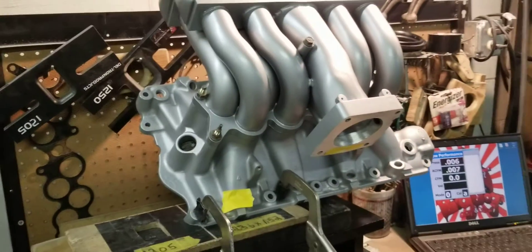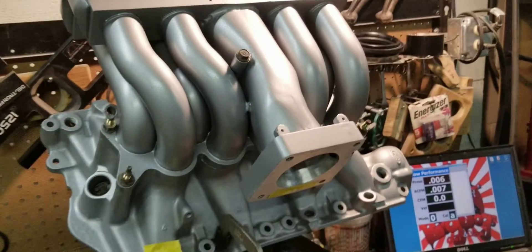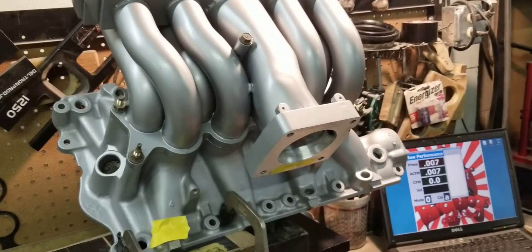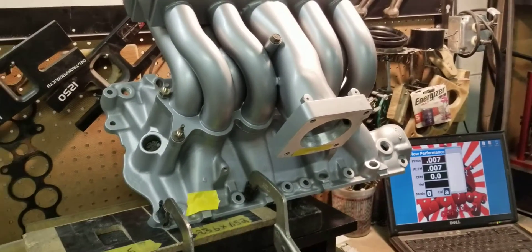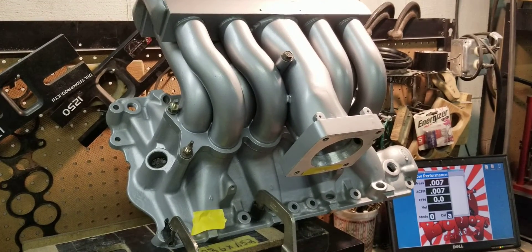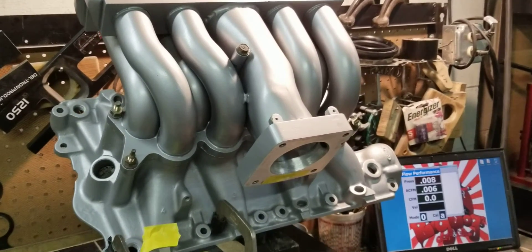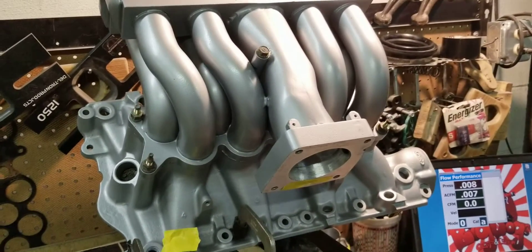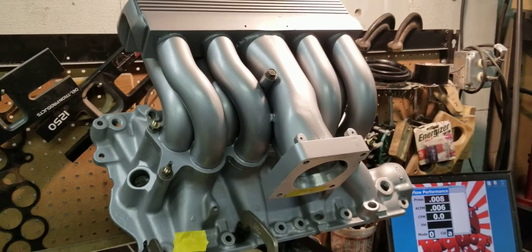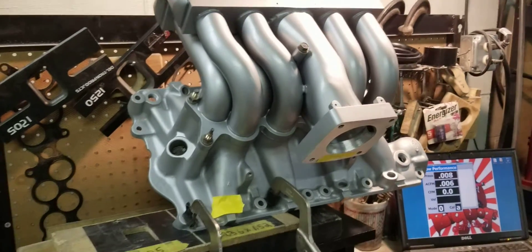If you take this manifold and you max port it — pretty much this is close to max porting — there are still some more things we can do to increase the flow. But 317 to 320 CFM on the runner, this one is probably going to average around 310 to 315 with all the runners flowed and averaged out together. That's more than most cylinder heads out there. This is plenty.